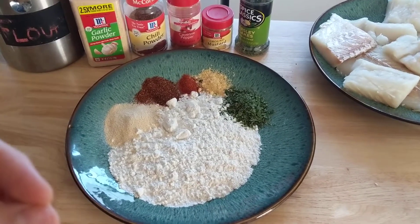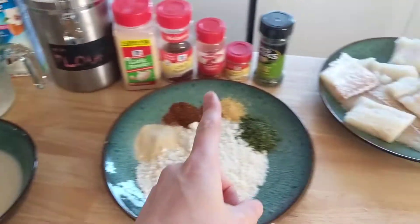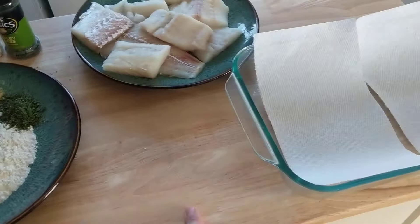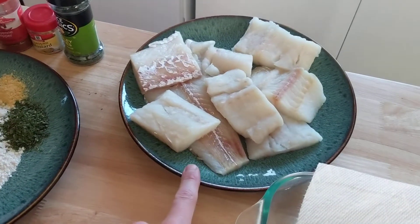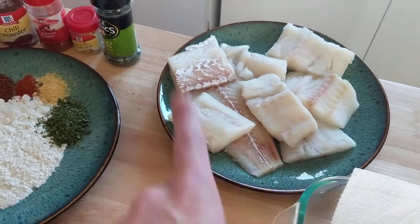I've got my oil ready to go. I'm going to mix up the dry ingredients so they're consistently distributed throughout, and then dip in milk, and then coat with the dry ingredients. I'll put them back on this plate once they're coated dry.